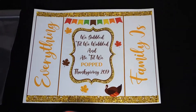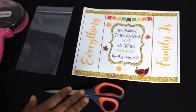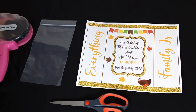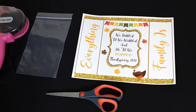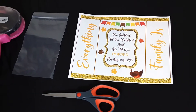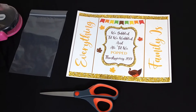Here I have my printout. I actually made this in Cameo Silhouette software, but you can pretty much purchase templates online for your chip bags. You can also design them yourself. I used Cameo Silhouette, but you can do it in Photoshop, PicMonkey, Canva, and even Microsoft Word.